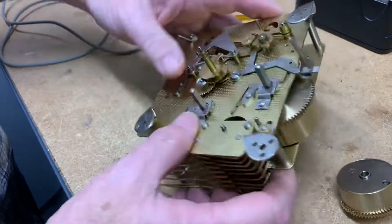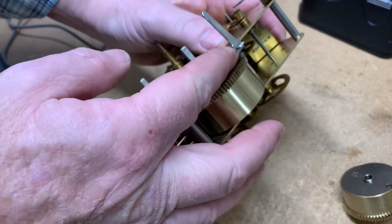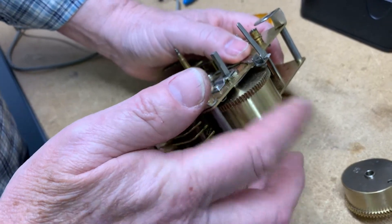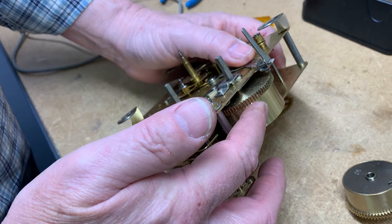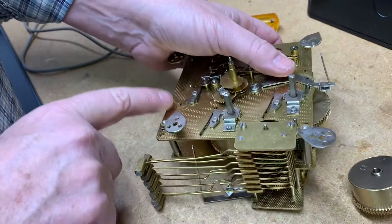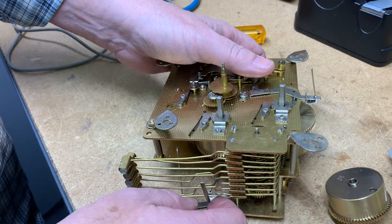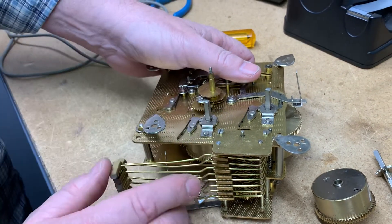This one's a triple chime — it's a little bit more difficult to get that out because you've got to take this apart. But on a regular Westminster chime, it should come out just as easy as this one. Anyway, that's a little tip for today. Thank you for stopping by — see you next time.